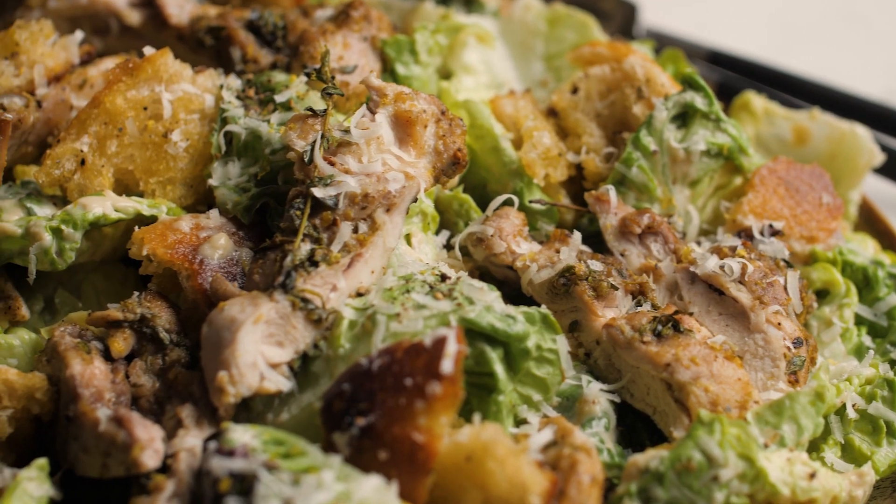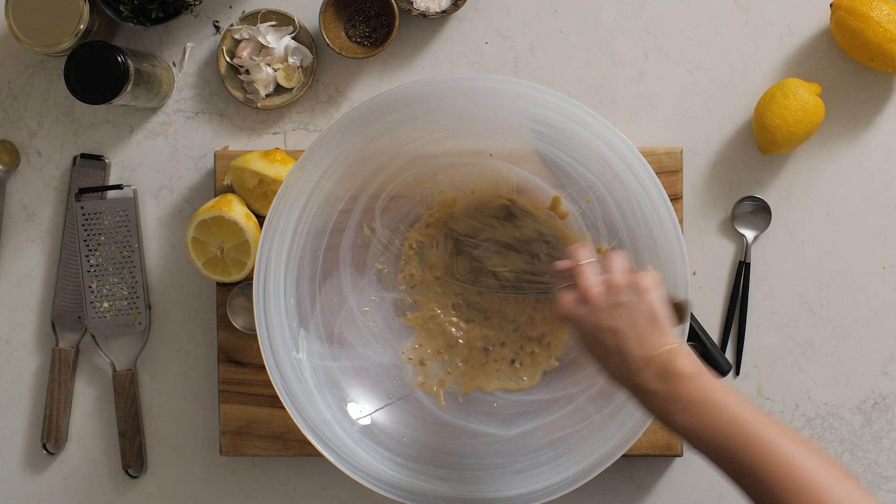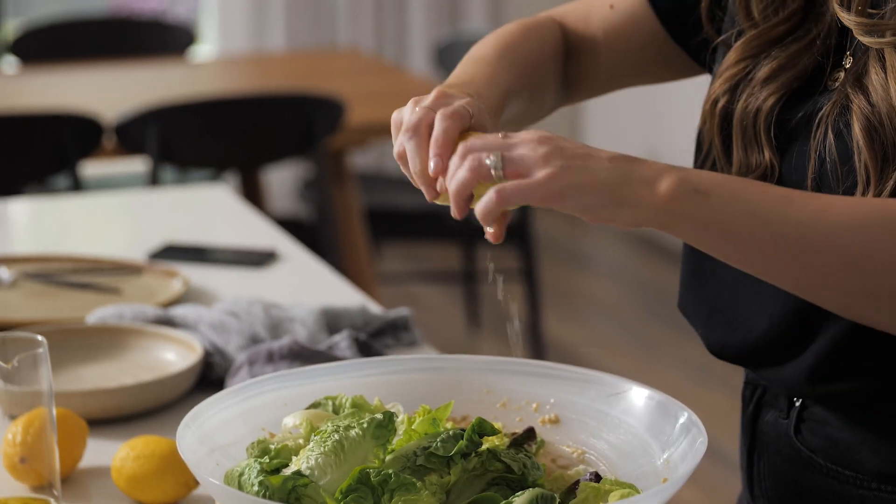Hey guys! Today we're making a spiced chicken and tahini Caesar salad. This one is so delicious, and for the dressing we're using tahini instead of a mayonnaise base. That's going to give us a beautiful nutty creamy flavor while being a bit healthier, but bringing this beautiful flavor.